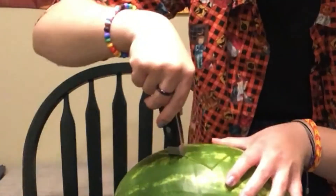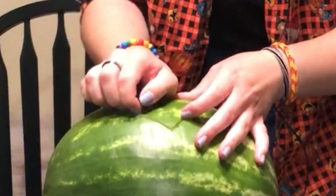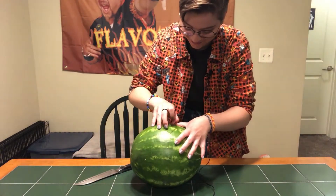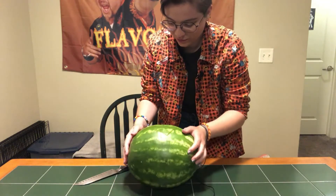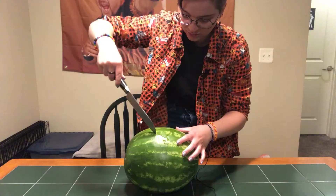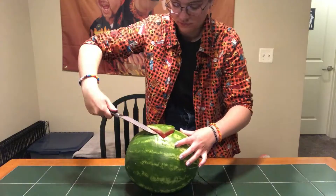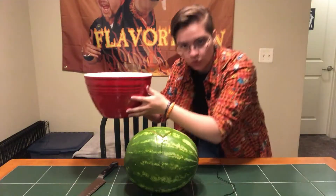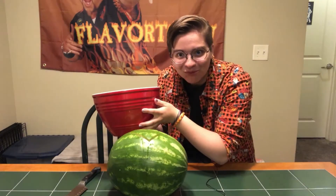I plunged my knife into the summer stand-in effigy. This is gonna be such a huge mess. Let me get a bowl for the watermelon scrappings. Red — like blood. Also, the inside of a watermelon. Appropriate!